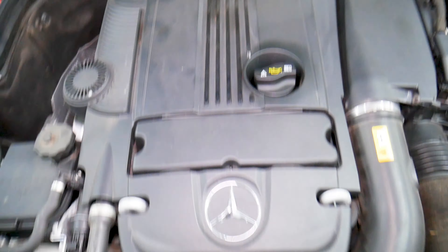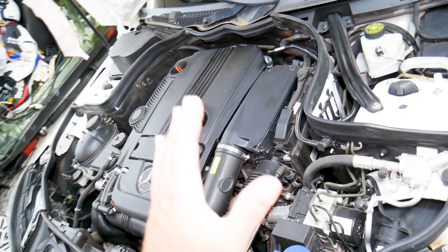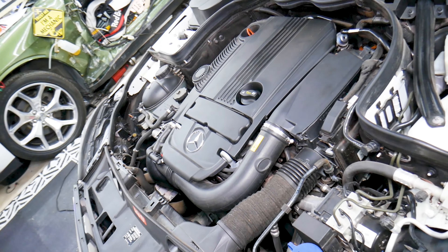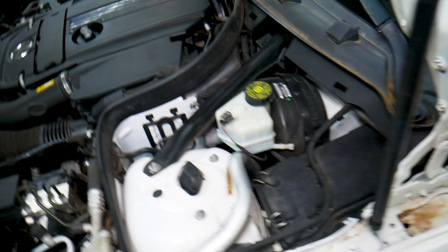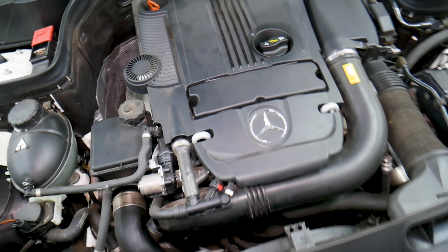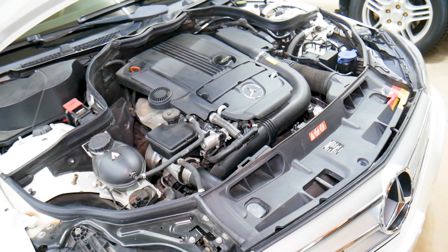Try two or three cans and see if it fixes it. Always use 91 octane minimum, because fuel quality can have quite an effect too. That's how we fixed our Mercedes — we don't have any lights on now. Preventatively, we add it once in a while, usually at an oil change interval, and the light has never come back on. Hopefully the video was helpful — thank you for watching, see you next time.